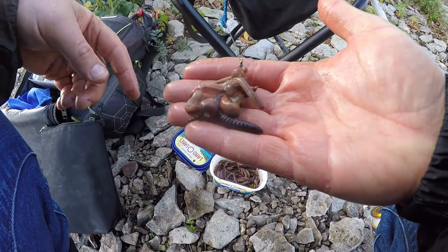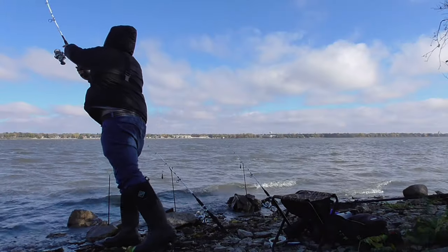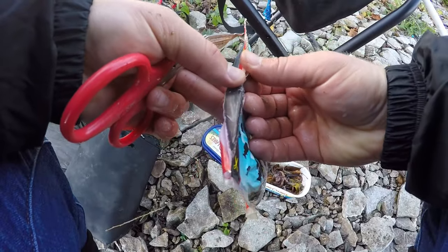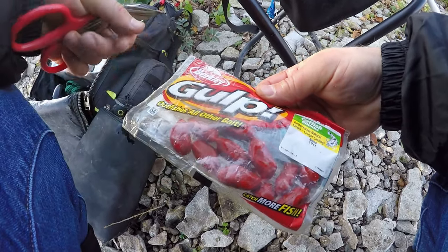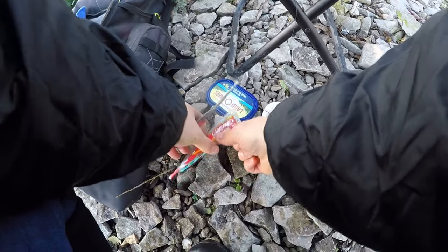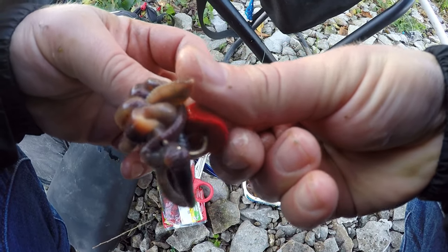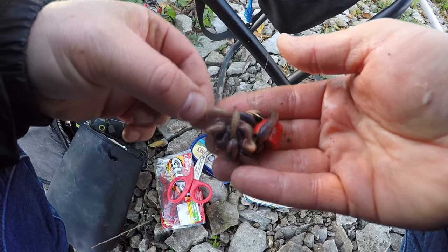There's the first one — three big fat nightcrawlers, leaving the ends dangling for some action. On the second one I'm gonna do the same big gob of nightcrawlers, but I'm also gonna add a chunk of this Gulp — it's supposed to imitate chicken livers, just Gulp in red clumps. I'll cut it in half and put it right on there. It's gonna act as a stopper for the worms and add a little extra scent. We'll see how that does.